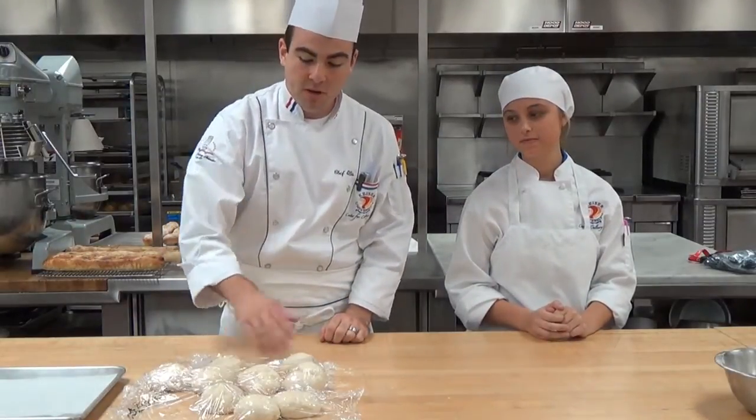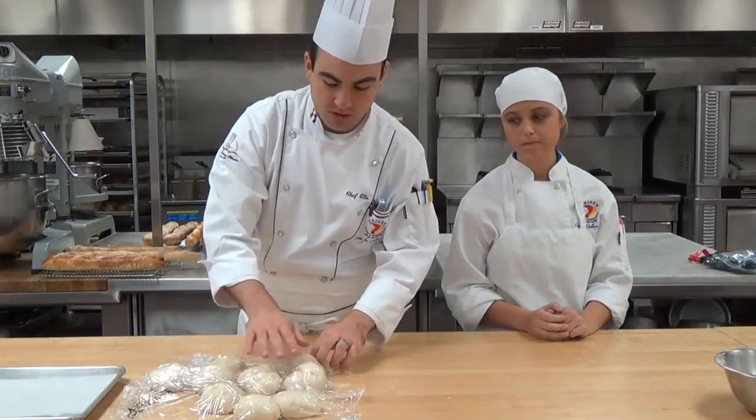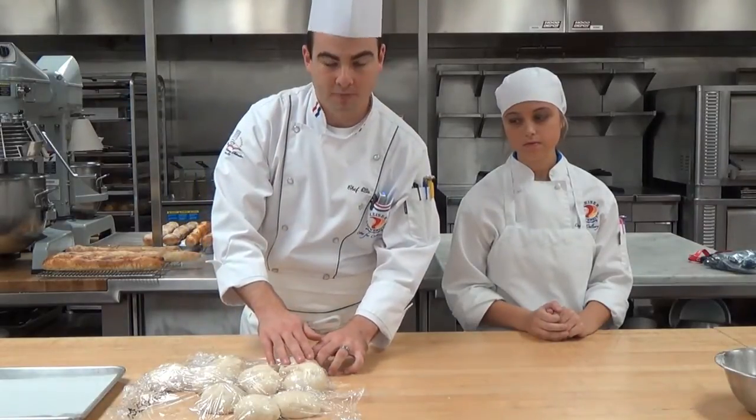What we have here is our dough that's after its pre-shaped stage — it's been allowed to bench rest, which relaxes the gluten so that we can roll it out and allow our dough to take the shape that we want it to. You'll notice that it's covered; we don't want our dough to form a skin.